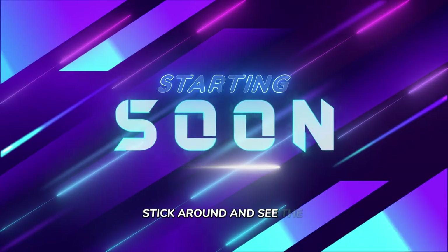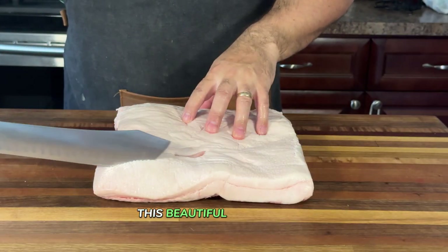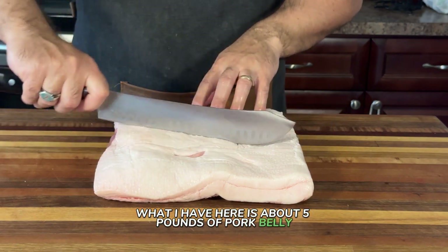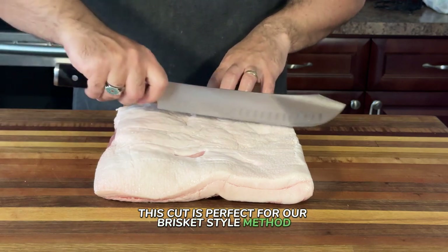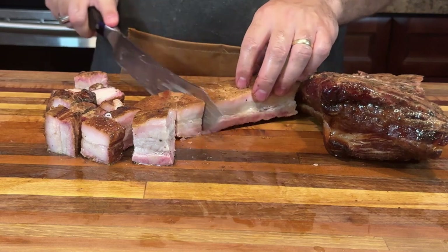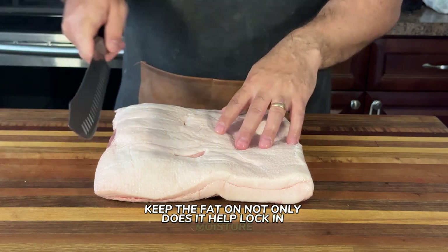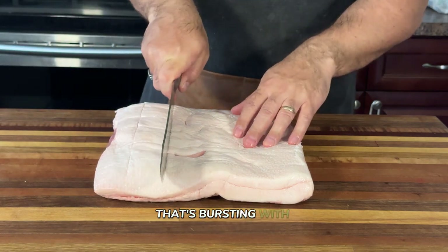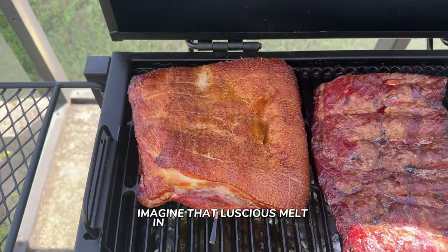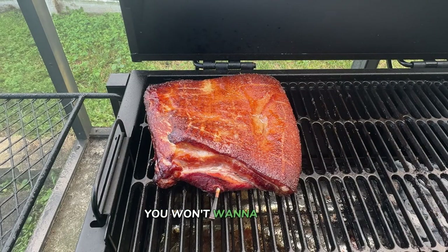Stick around and see the full process from prep to plate. Let's dive into the star of the show — this beautiful slab of raw pork belly. What I have here is about five pounds of pork belly. This cut is perfect for our brisket-style method because it's rich in flavor and has just the right amount of fat to keep everything juicy and tender. Now here's the secret sauce: keep the fat on. Not only does it help lock in moisture, but it also creates an incredible crust that's bursting with flavor as it slow smokes. Imagine that luscious melt-in-your-mouth texture complemented by a crispy caramelized exterior — you won't want to trim it off.